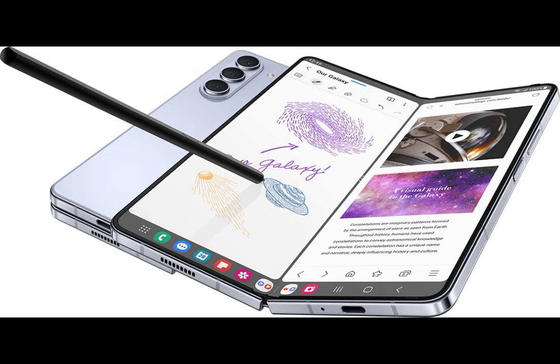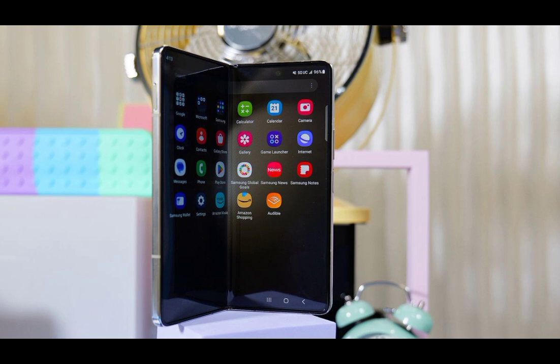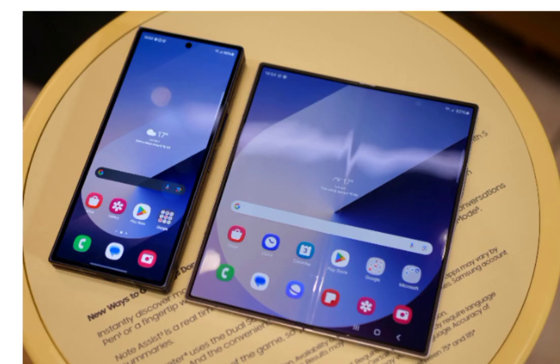When it comes to a folding phone, one of the most important things to factor in is the display. The Galaxy Z Fold series is known for its tall and narrow cover display, which you probably either love or hate.